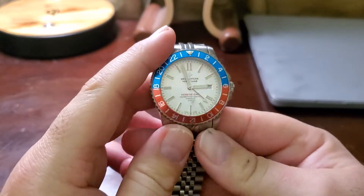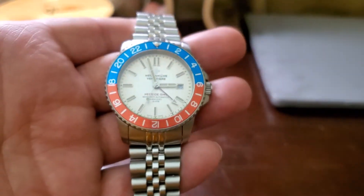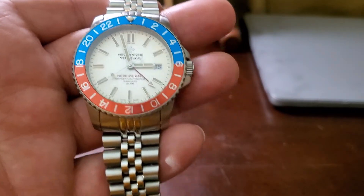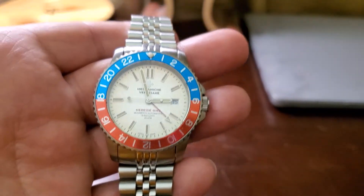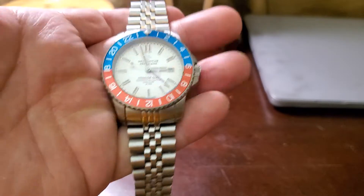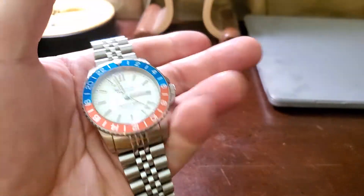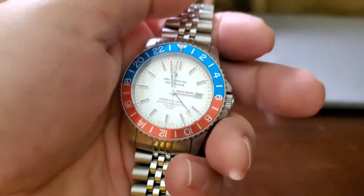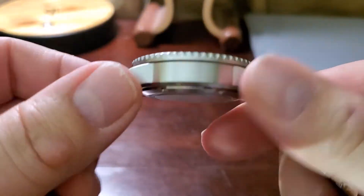Compared to the Rolex Pepsi GMT, which was so popular — you couldn't get one last year and still can't get one now — yeah, you could say comparing Rolex to this is apples to oranges. But most people wouldn't even know what you have on your wrist, and this one does feel like a nice, expensive, beautiful watch.